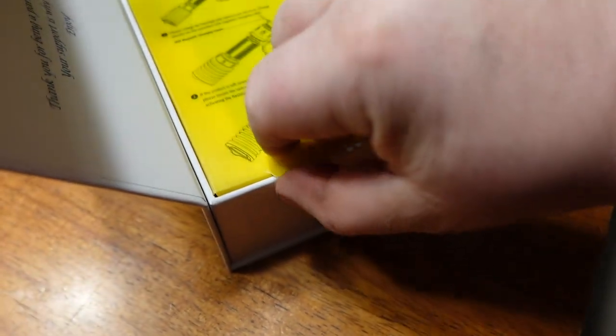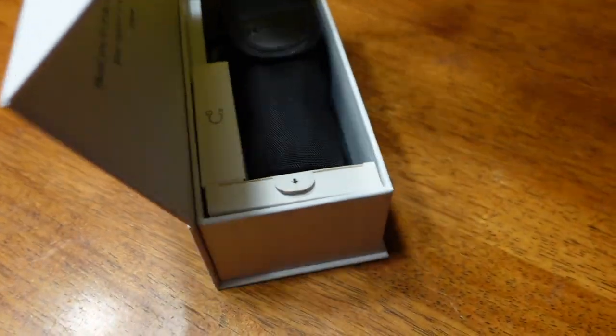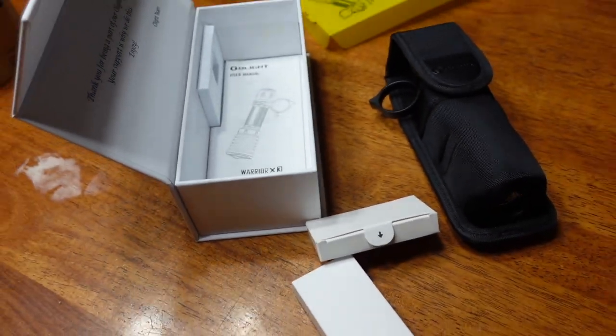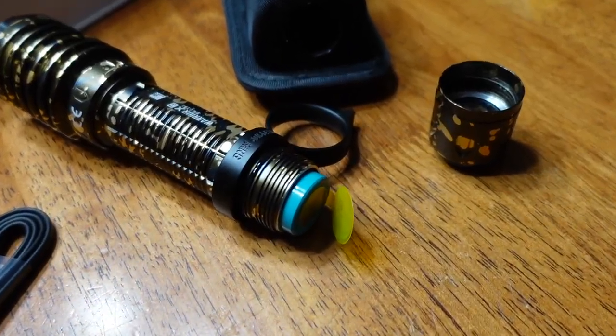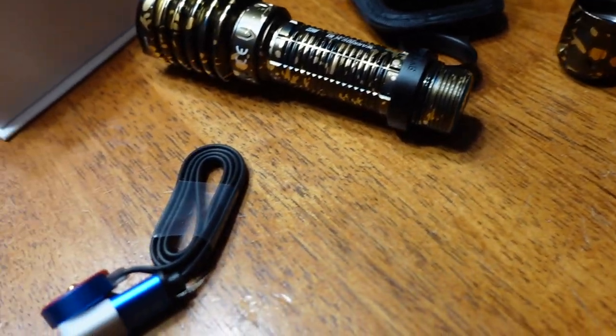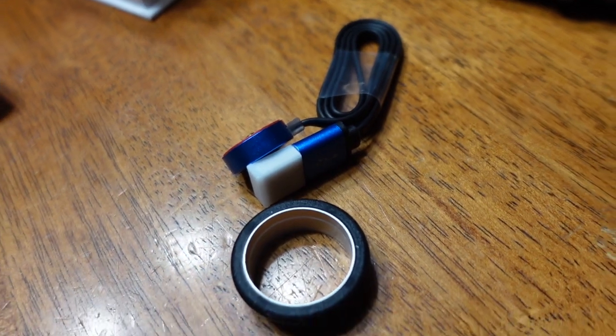Let's have a look at what's inside the package, if I can get it out without making a fool out of myself. Once again, the Olight flashlight comes in a nice pouch and accessories in a little box. And once again, if you've ever purchased an Olight, you've got to remove the little tab for the battery, otherwise you realize it just won't work.